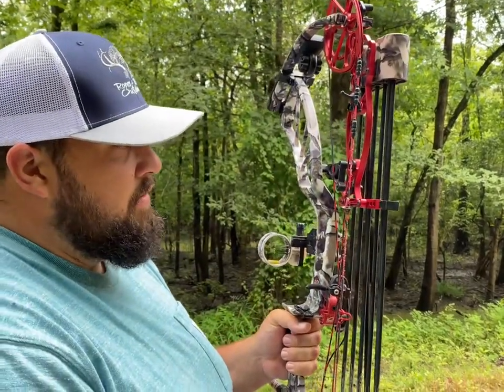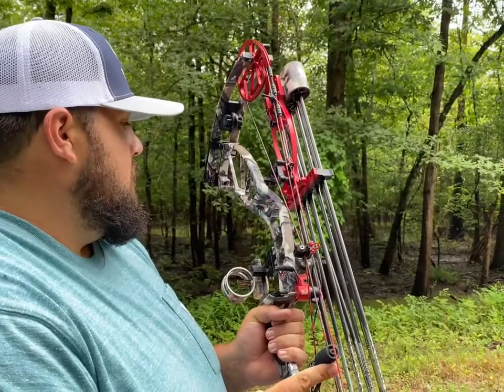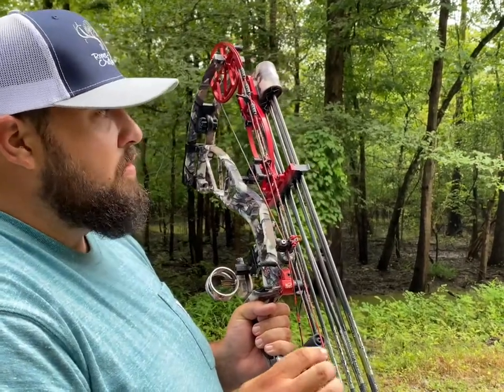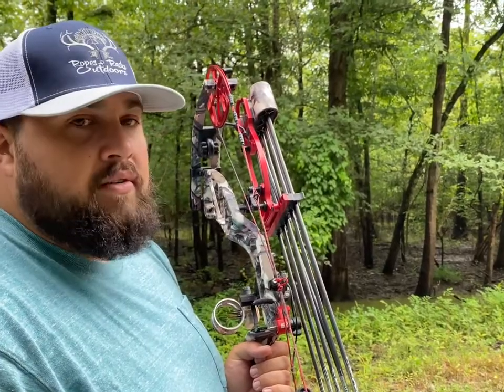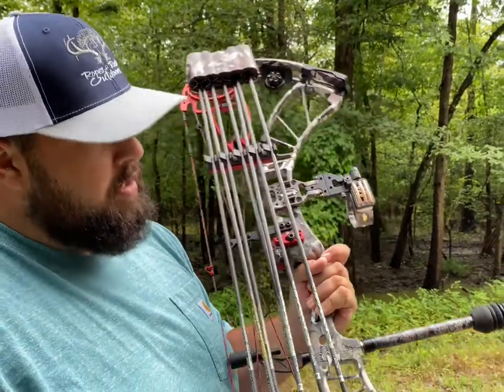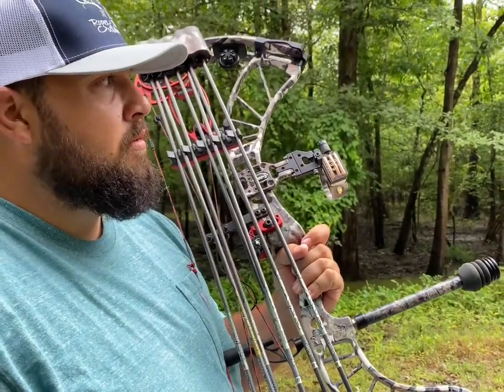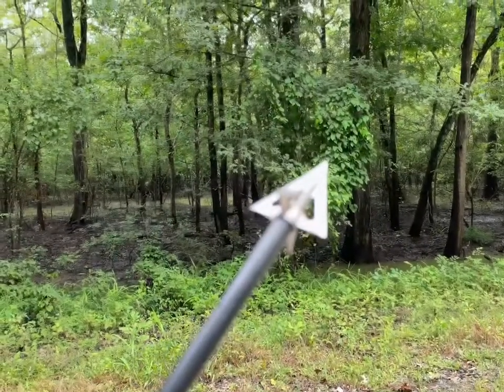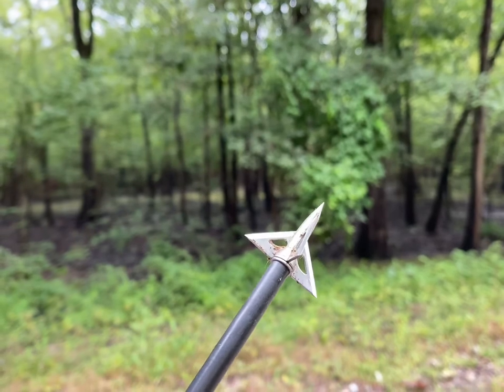It's a 70-pound bow with a 30-inch draw and a half-inch D-loop. It shoots around 317 feet per second with a 487-grain arrow setup.